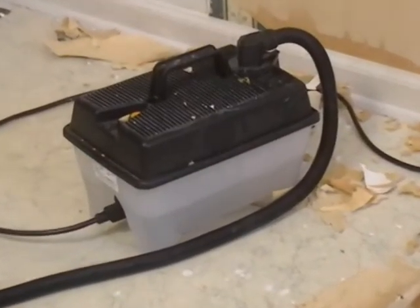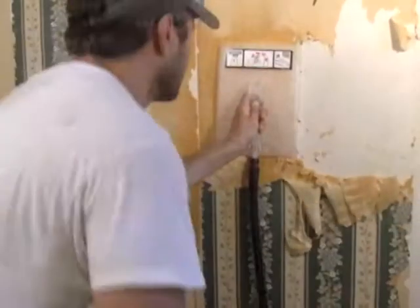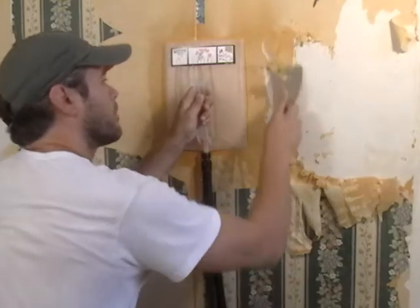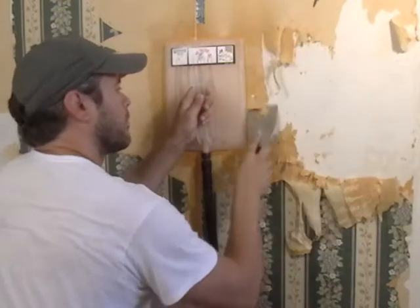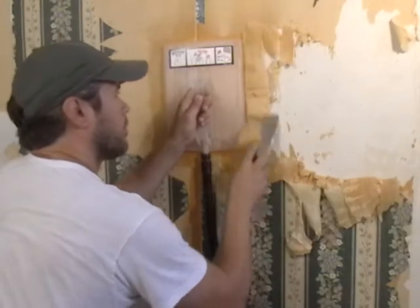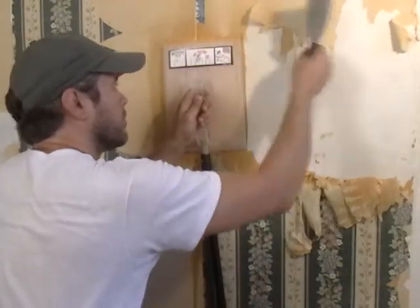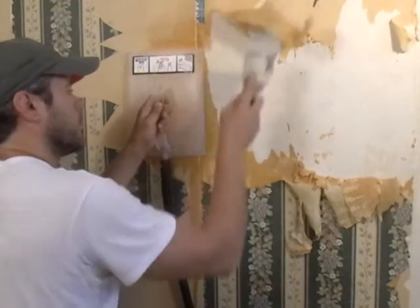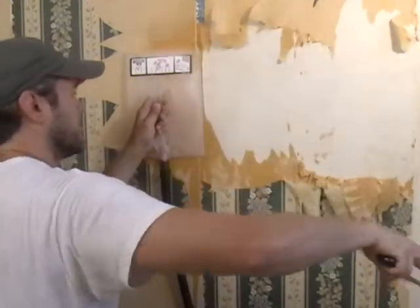An alternative method is to use a steam stripper. Fill the tank with water and plug in the cord to start the heating element. Once the water heats up, the steam escapes through a steam plate at the end of a hose. Simply hold the plate flat against the paper for about 10 seconds — the steam will loosen the glue. Then move the plate to the spot immediately next to the one just steamed while you scrape away the loosened paper.